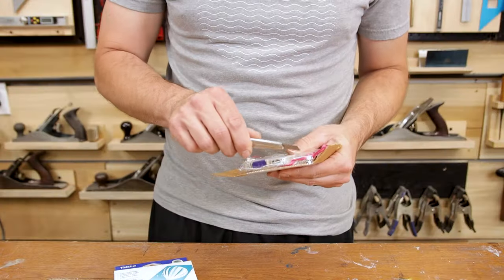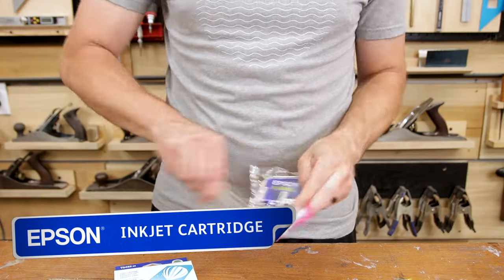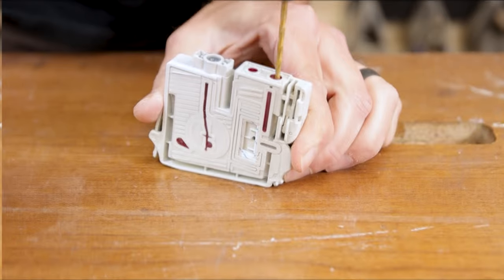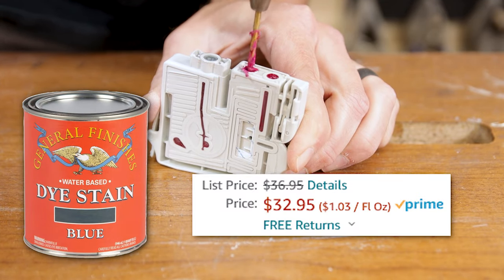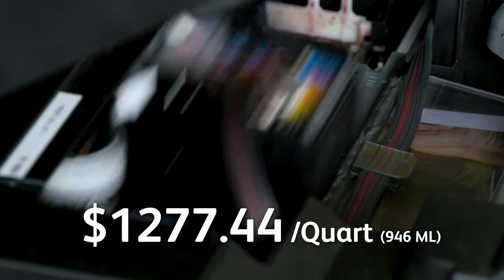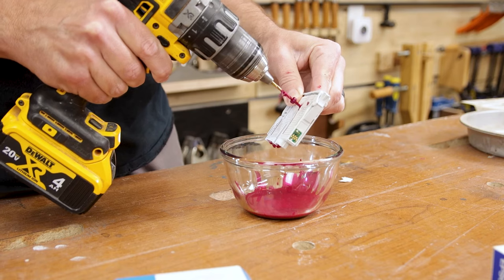Inkjet cartridges can cost anywhere from $13 to $95 an ounce. Ours today comes in at just under $40 per ounce, and that might not seem super crazy until you compare it to a name brand dye stain that runs about $33 a quart — or $1.03 per ounce. Our printer ink would be an astounding $1,277.44 per quart by comparison.